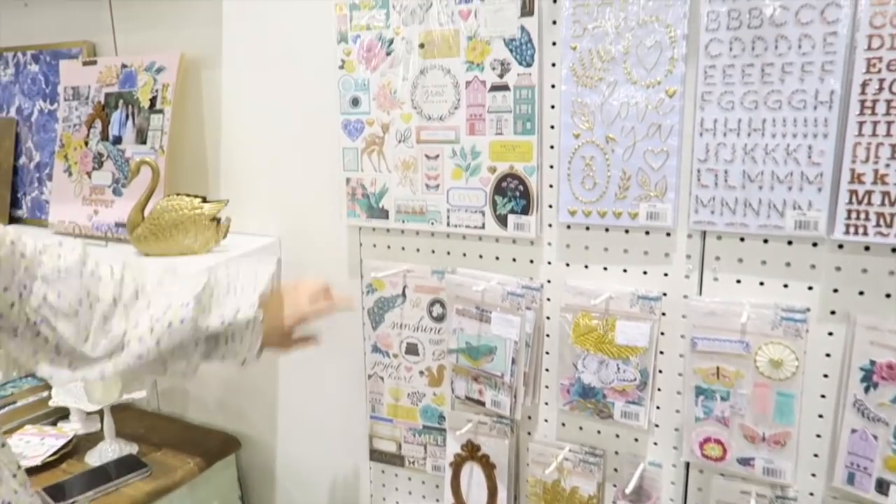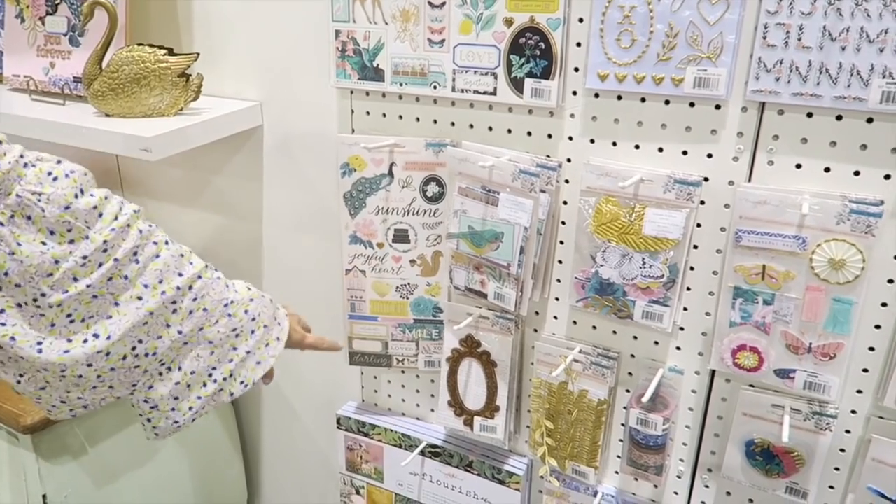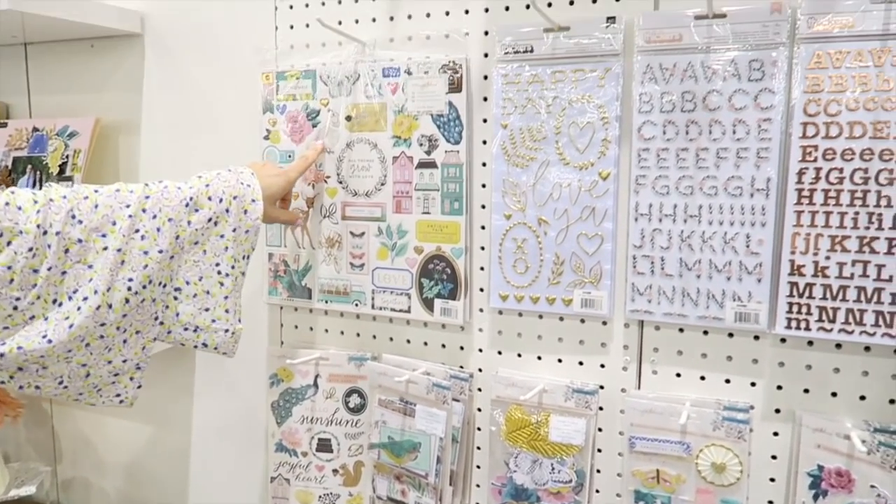We have a peacock in this collection, and some other fun little animals like the squirrel and the deer and a quail.